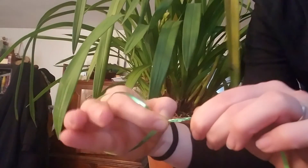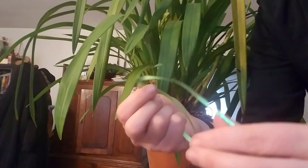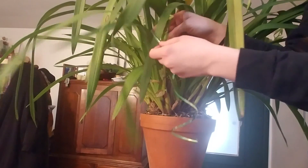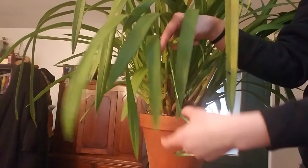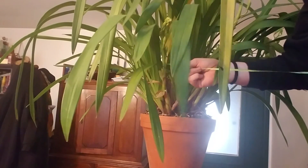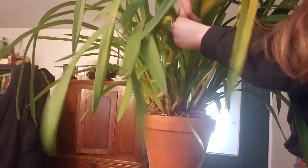That will form a noose and you can move it — you can constrict it, and you can also move it back out. Put this around all the leaves, place it around the base, and constrict it — not too tight — and then bring it back in.